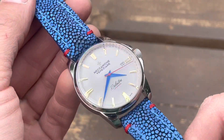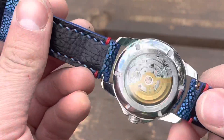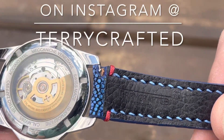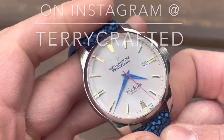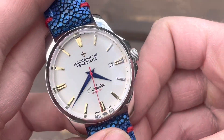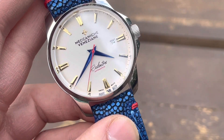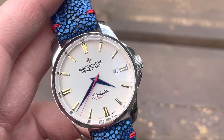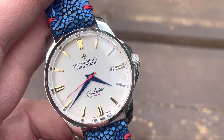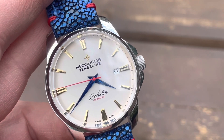Here I have it on its summer strap, which is a metallic stingray with light blue Spanish stitching, which is fairly difficult to do on stingray, as I've been told. It's made by a bespoke strap maker named Terry Crafted Toronto. Terry makes phenomenal bespoke straps at excellent prices, so check them out on Instagram — the link is down in the description below.